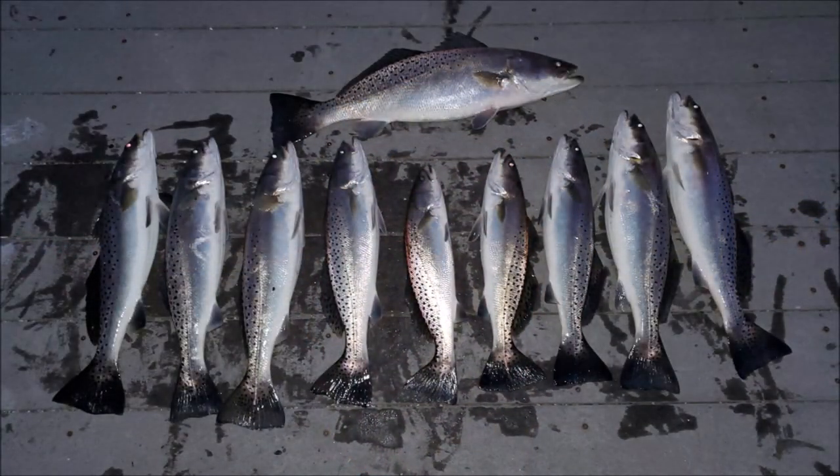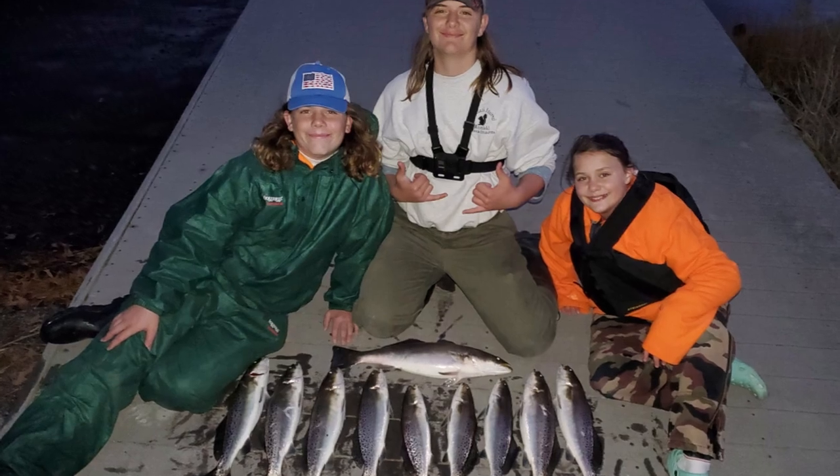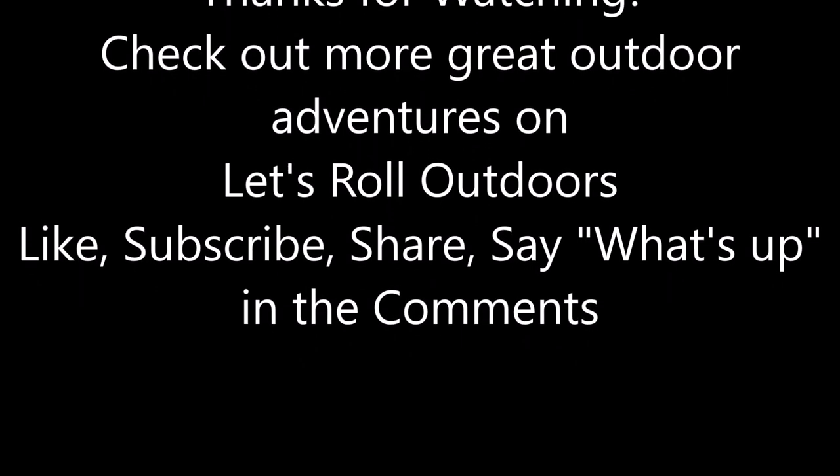That's it for today — trolling on the Elizabeth River catching speckled trout. Thanks for watching. We'll keep making videos, hopefully you keep watching. Just trying to share some fun family outdoor adventures. Get out there and make some fun adventures of your own — good luck in the woods, tight lines on the water. We're gonna keep fishing, but we'll wrap up today's video with that fish right there. If we beat that one, I'm gonna start filming again. Hey, thanks for watching y'all — let's roll! See you next time.